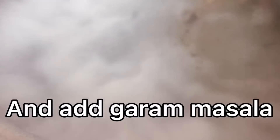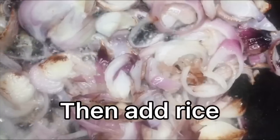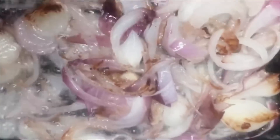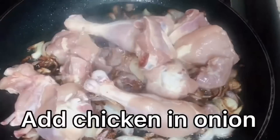Boil water and add garam masala, then add the rice. Fry the onion until golden, then add the chicken and fried onions.